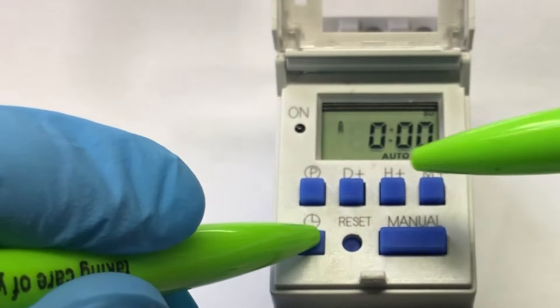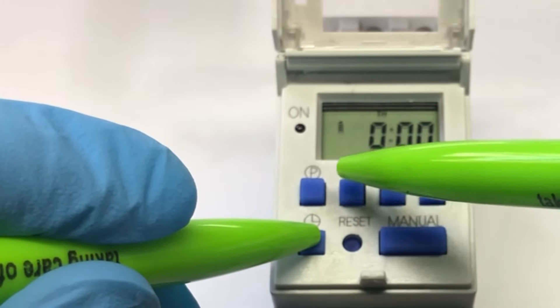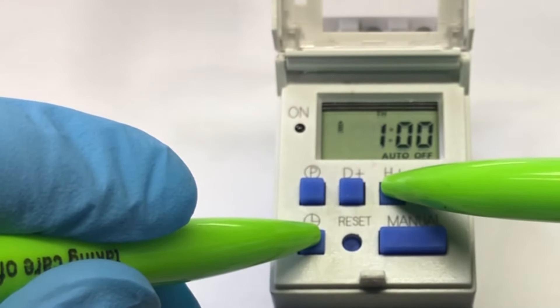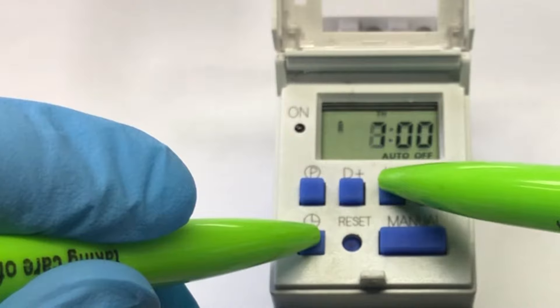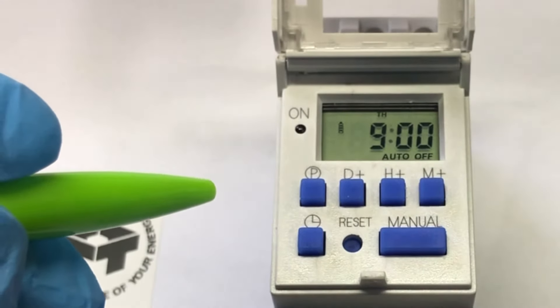So we're going to keep it in. Press the day button until it comes to Thursday, which is today. We want to set our time to 9 a.m. — it's 9 a.m. now — and of course you can set the minutes as well.